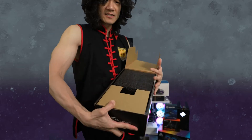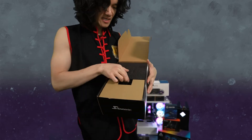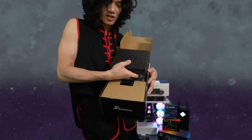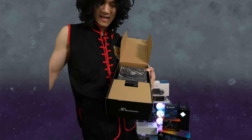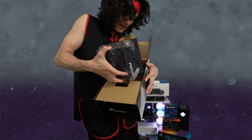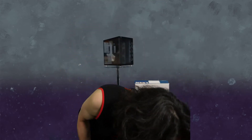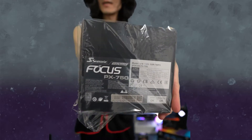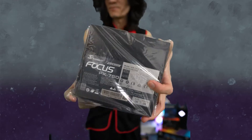Here is the power supply in all of its glory. It's packed really well — this is a fine luxury power supply. There's our beautiful power supply right inside here. And it's a fully modular power supply, so it's just the power supply as is. There it is — the Focus PX 750W power supply.